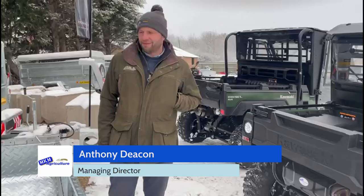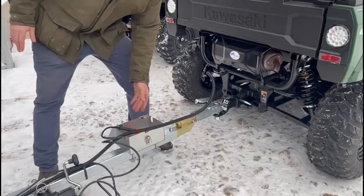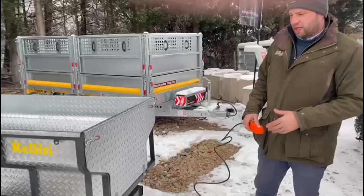Hi everyone, I'm Anthony from MKM. I just wanted to show you this Kel-Free TV10 tipping trailer that we've got here. It's an electro-hydraulic tipping trailer, so it gets its power from the towing vehicle — you can see it's there plugged in. We've got a pair of buttons here, so we've got an up and down.